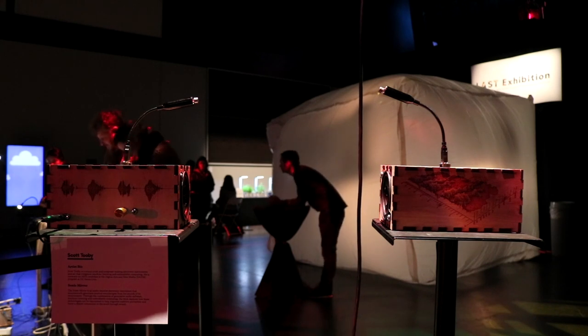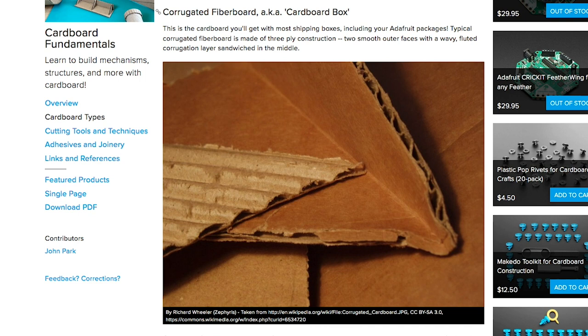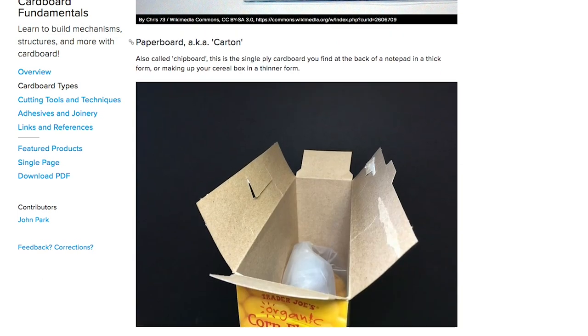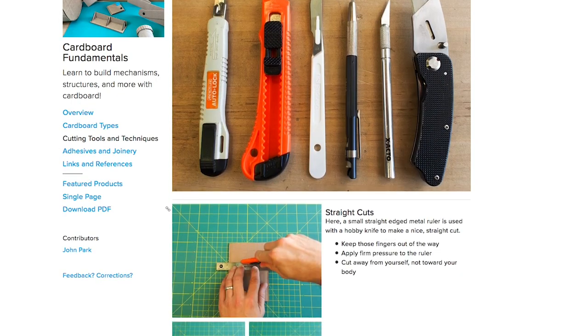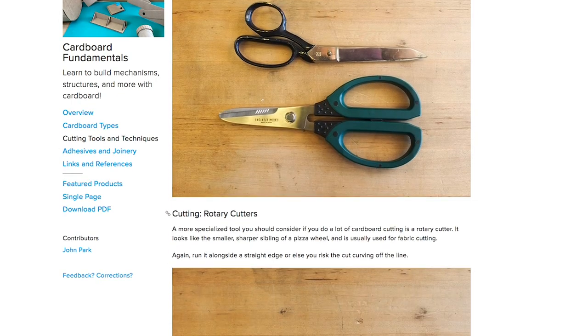There are a lot of tips to share this week. First, on Adafruit, John Park has a great guide on the fundamentals of working with cardboard. He goes over types of cardboard, tools, techniques, and adhesives. There's a lot of photos and I guarantee you'll come away with something you didn't know.